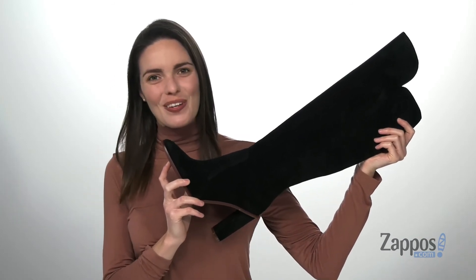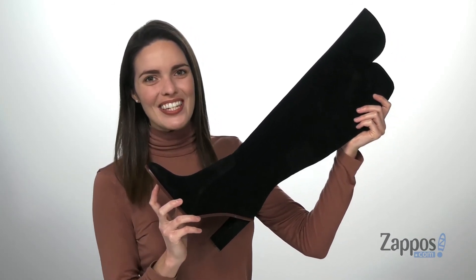Style these tall boots with your favorite faux leather leggings — they're from Vince Camuto.